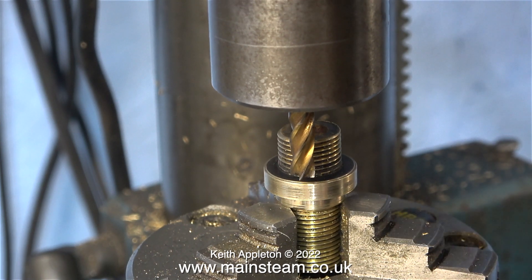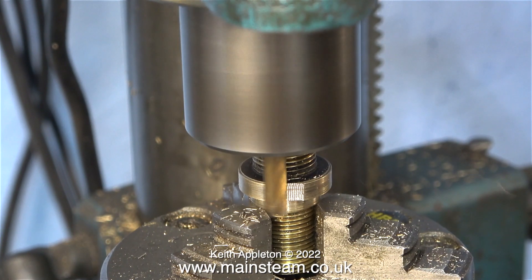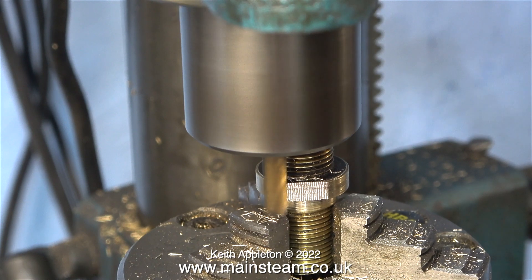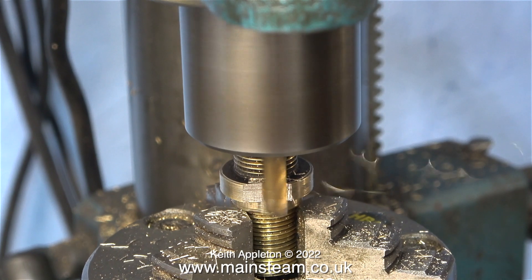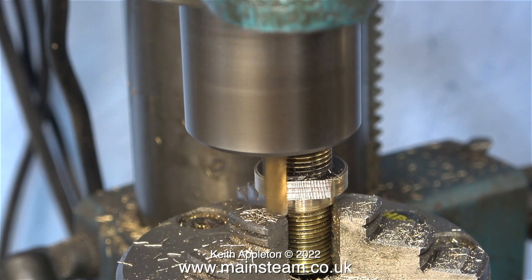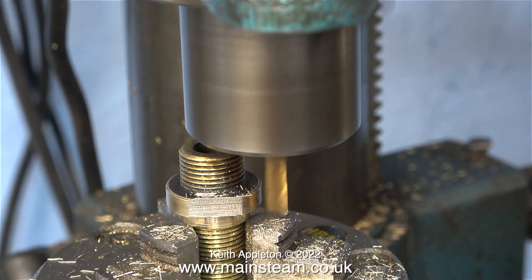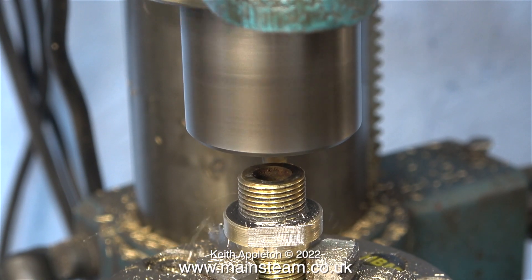Now it's time to move the rotary table into the correct position so that the milling cutter mills a flat on one side. I'm purposely using a small milling cutter — this is a quarter of an inch end mill. I'm using it for a specific reason: this double union is made from brass and it's not very strong, and if I clamp it too tightly in the chuck it's going to be damaged, and more so if I use a really large heavy-duty milling cutter. It's very important to always cut towards the work with the milling cutter rotating in the correct direction.